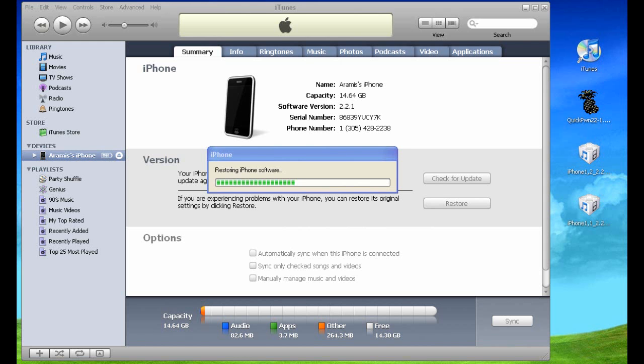At this point you will see that the iPhone is restoring and it's almost halfway. On the iPhone itself you will see the Apple logo and a little progress bar showing the restore process. Remember to keep this connected via a direct USB connection to your computer so it doesn't have any problems. Make sure nothing interrupts this actual downgrade. It should be finished in a few seconds and then the phone will start to reboot.